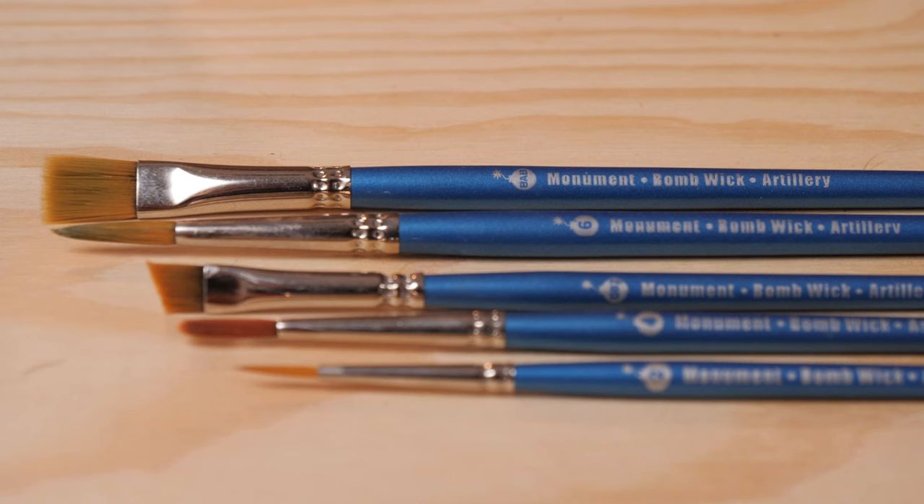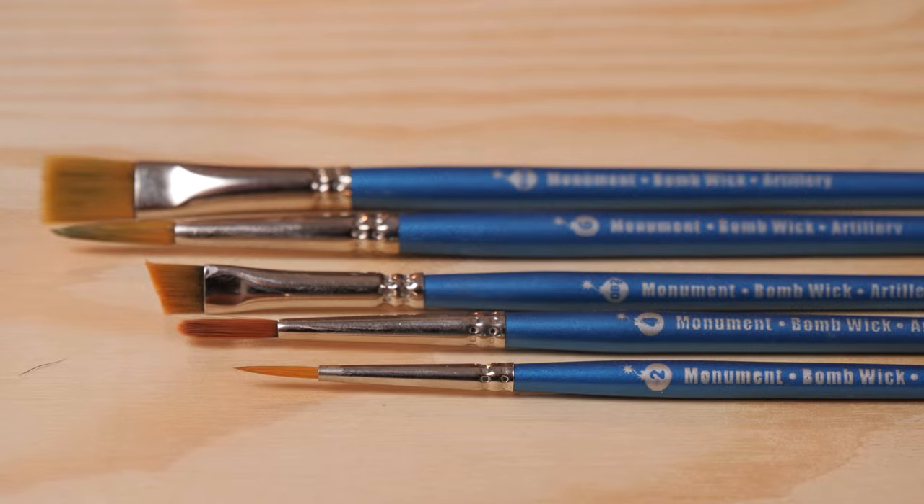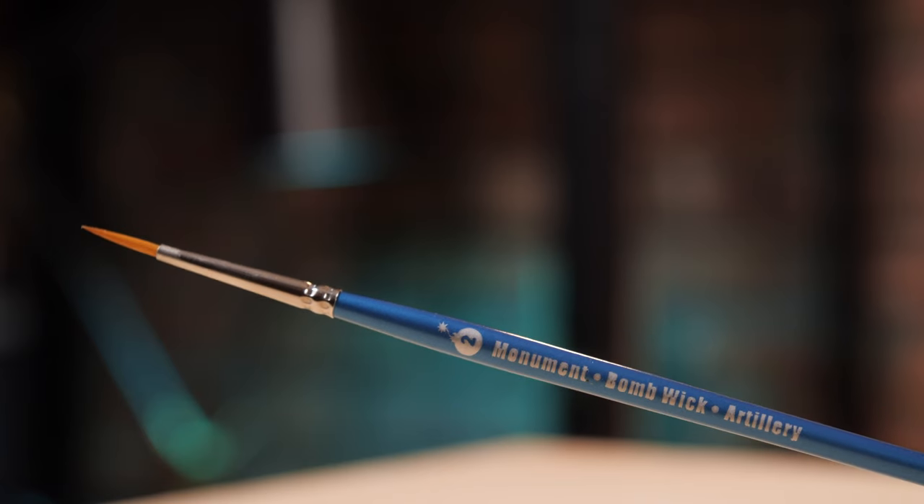I would say utilize a synthetic brush because you don't really care what happens to the tip. And as long as it holds a reasonable point, you can get away with it.